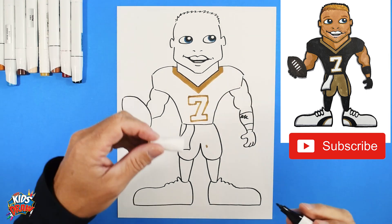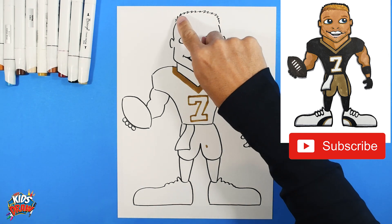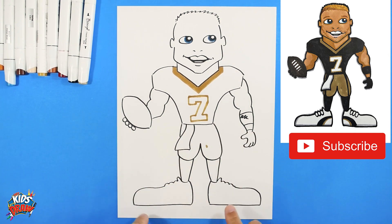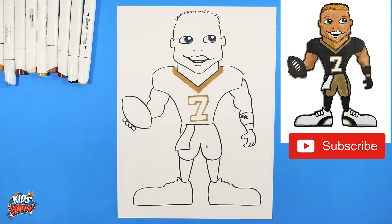We're going to fast forward. I'm going to do flesh color, kind of a blonde hair, flesh color arms, gold pants with black stripes, black socks, white shoes, black jersey, brown football. Thank you for joining us on Hey Kids Let's Draw - Taysom Hill of the New Orleans Saints. Fast forward now.